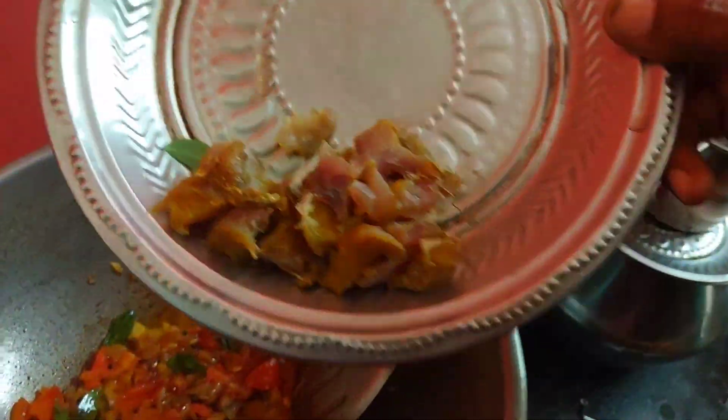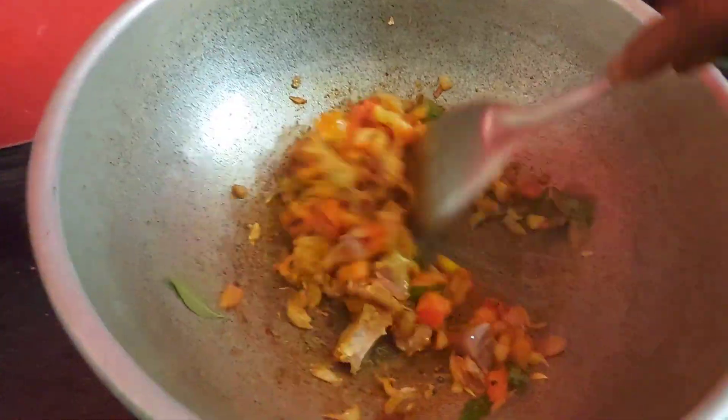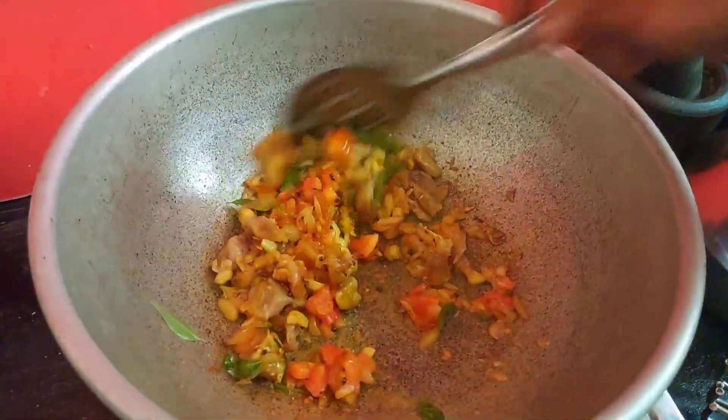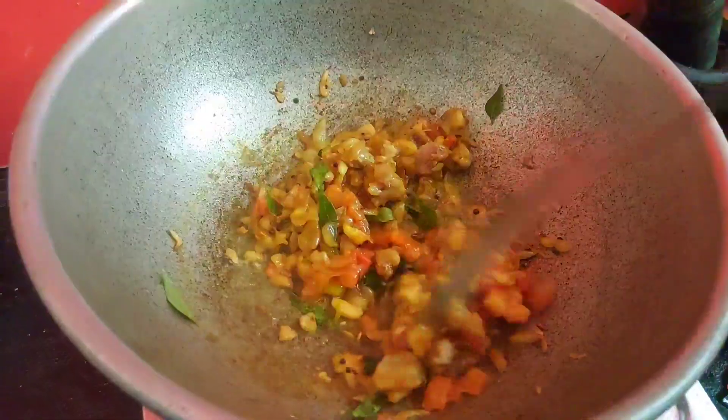Add hot sauce and soy sauce — it can be super hot. It's a very thick sauce. As soon as it's ready, we can eat it.